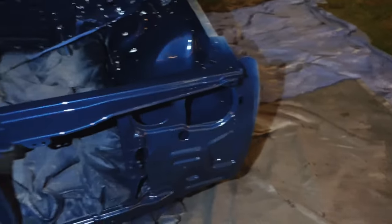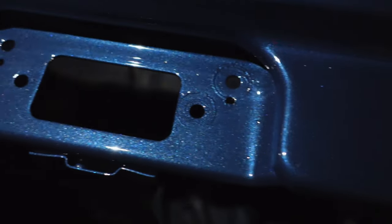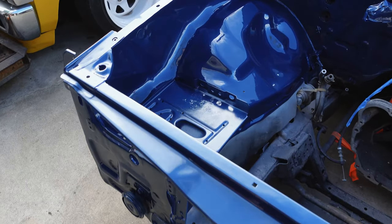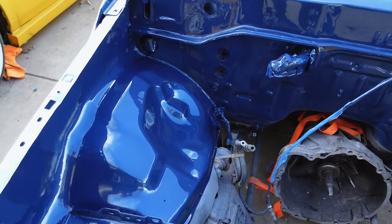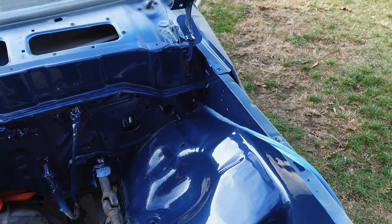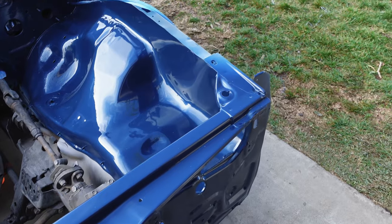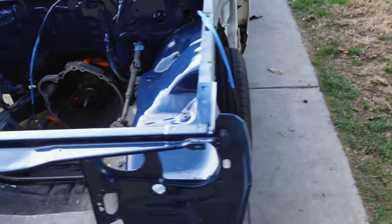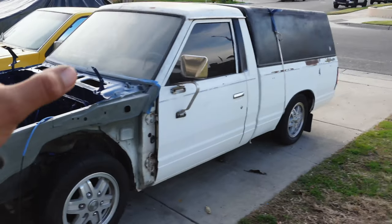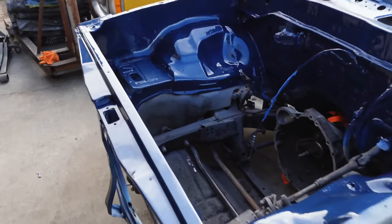I'm honestly in love with the color — it's literally perfect for what I was looking for. Here it is in the daylight. In the daylight it looks like a dark blue, kind of like a navy blue, but at night it looks black — which is literally what I wanted. I wanted it so at night the truck looks black like the windows, and then when a little bit of light hits it you realize that's not black, that's blue.